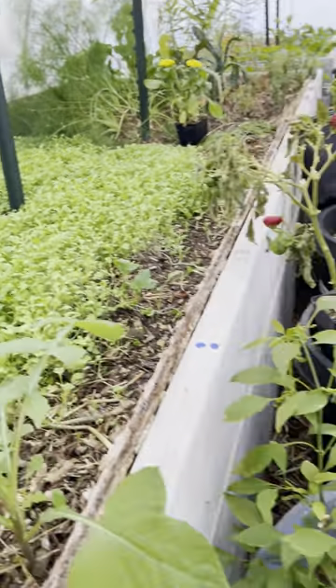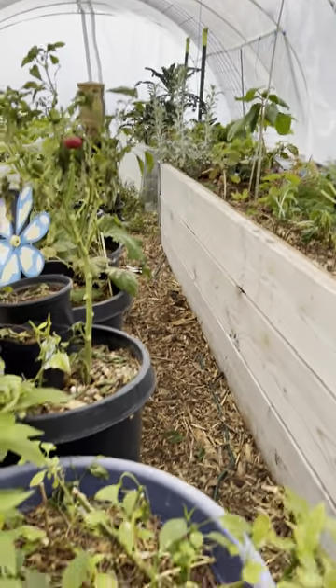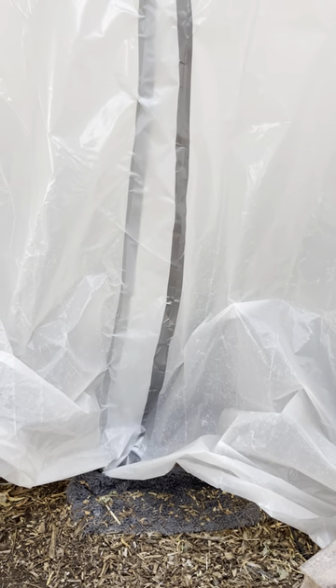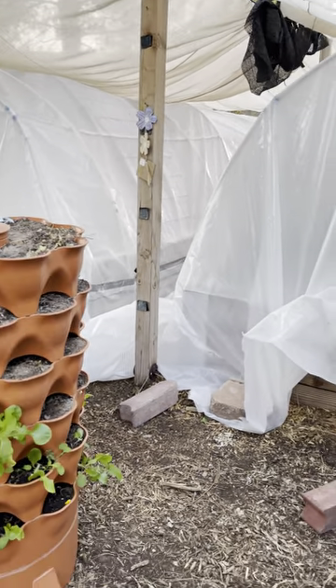You can see turnips and beets growing in here — I don't see the beet red stem yet, but they're growing. I need to build a door casing so you can just go through the door instead of lifting up this plastic like this.